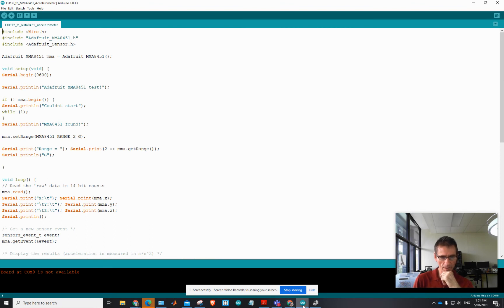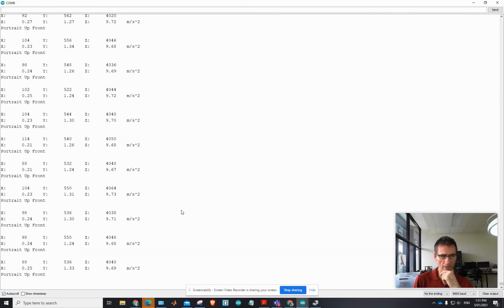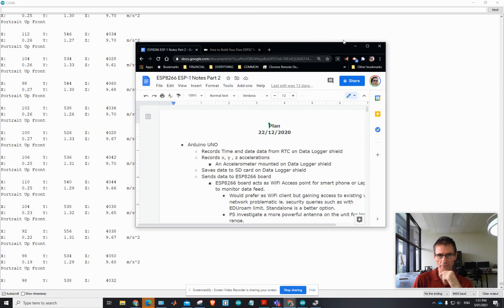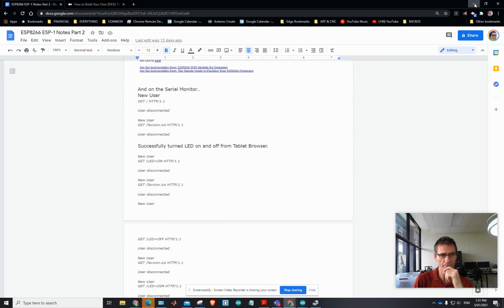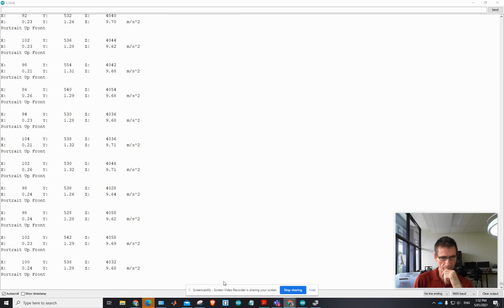The next step is getting this data up onto ThingSpeak, which is your MATLAB Internet of Things data cloud. There are a few other cloud options I've been looking at as well — there's another one I want to investigate, so I'll make another video about that if I get motivated enough. Thanks for watching.